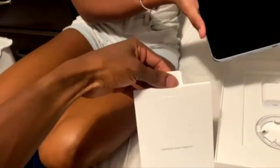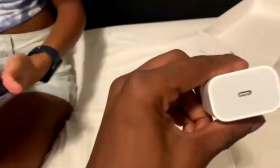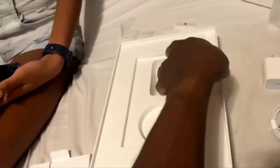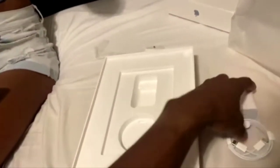Your warranty, etc. This is the USB charger, USB Type-C, and your cord. Let's see if there's anything else — nope, that is it. So it only comes with these two things.